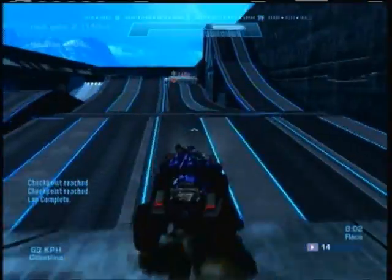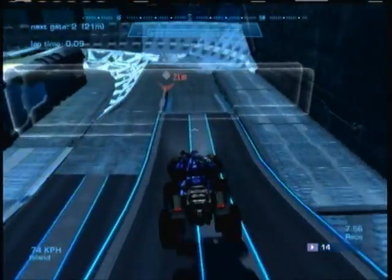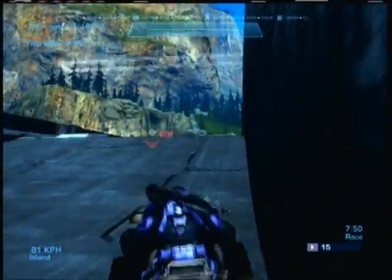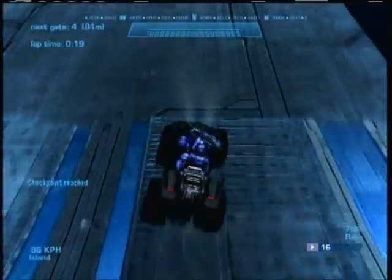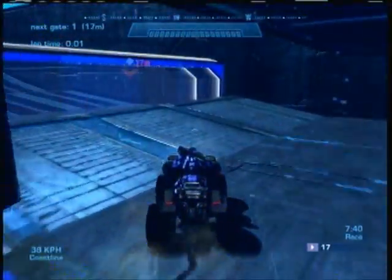This map wasn't originally Tamale's idea — well, the battle track concept was — but originally one of my friends was building it and asked Tamale for help. Tamale went to bed and woke up the next morning having basically finished and recreated it into something amazing. I'm going to give all the credit to Tamale because he did everything.